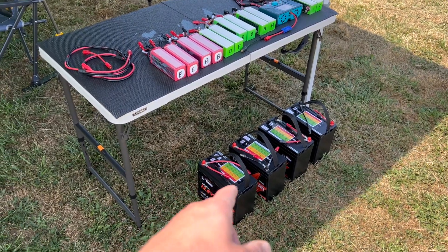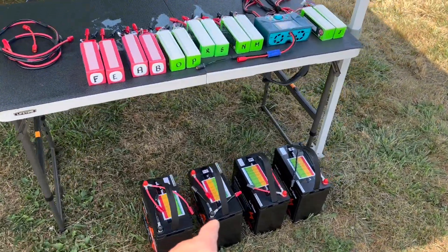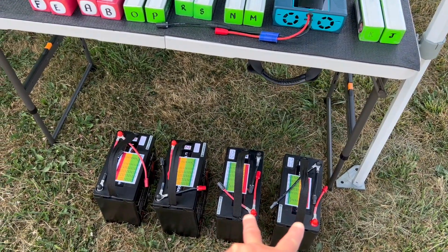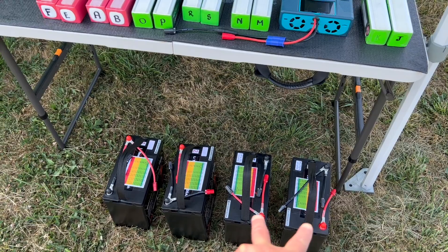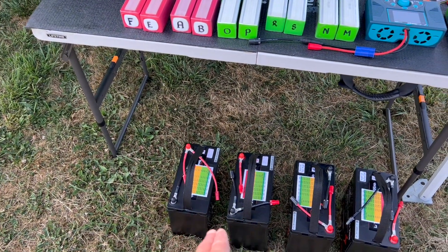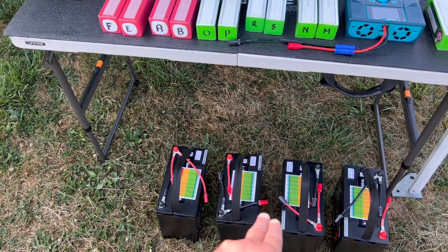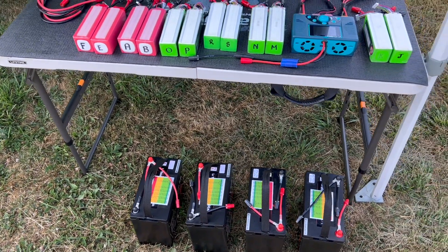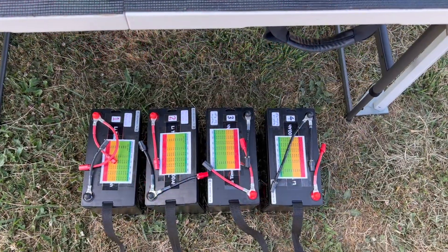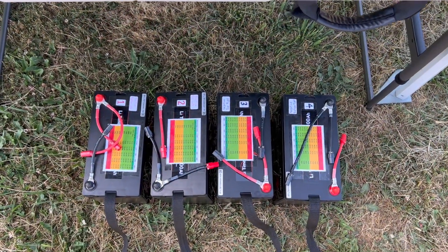Here I have my lithium-iron batteries ready to be connected. Two batteries are going to be connected in parallel, and these other two will also be connected in parallel. Then the two banks will be connected in series for a total of 24 volts — actually 27 volts. This is how the batteries look before I connect them together.